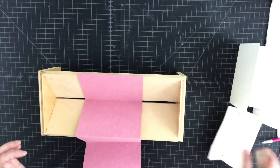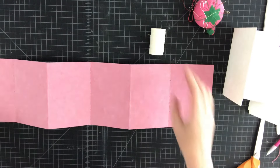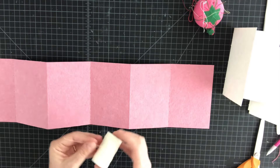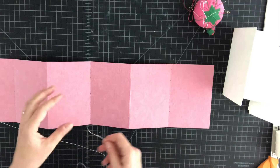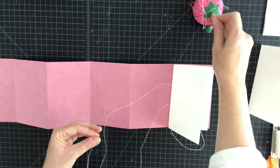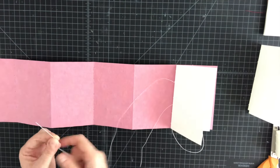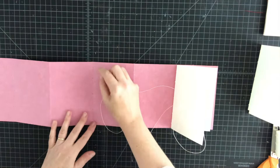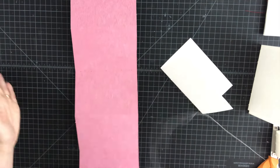Next we're going to sew our signatures onto the accordion strip. Gather some thread — this is pre-waxed white linen thread, fairly thin, like a two-ply. I'm just going to use about an arm's length; if you wanted to measure it, for each signature you sew you'd do about two and a half times the height of the book. I'm going to pick a needle with a small eye — a bookbinder needle with a slightly blunted tip — because this handmade paper is soft and a sharp needle can sometimes catch the fibers.